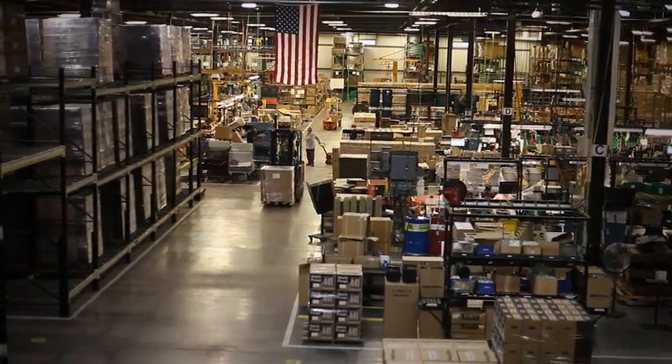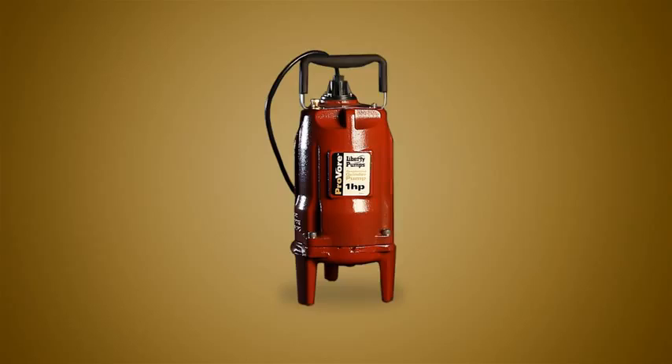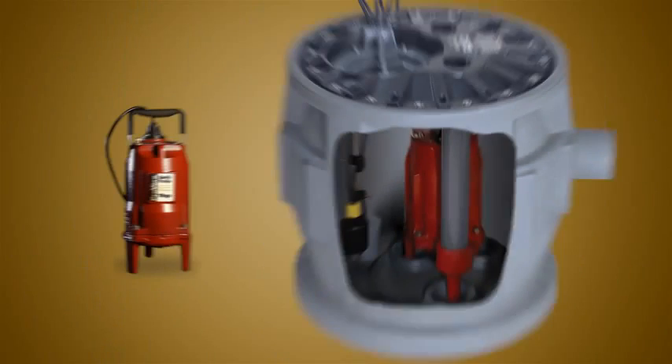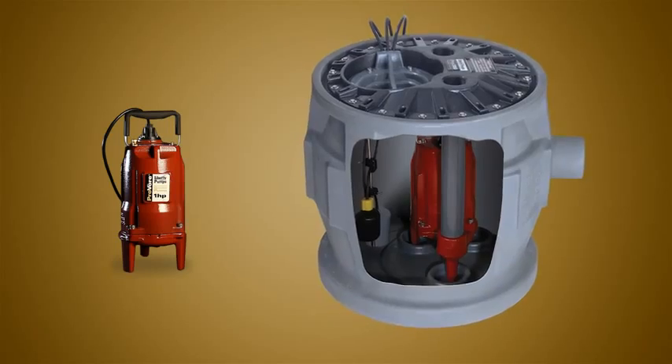The ProVore is manufactured with American pride by Liberty Pumps in Western New York. It can be purchased as a standalone pump for replacement applications or included in one of Liberty's convenient pre-assembled packages.